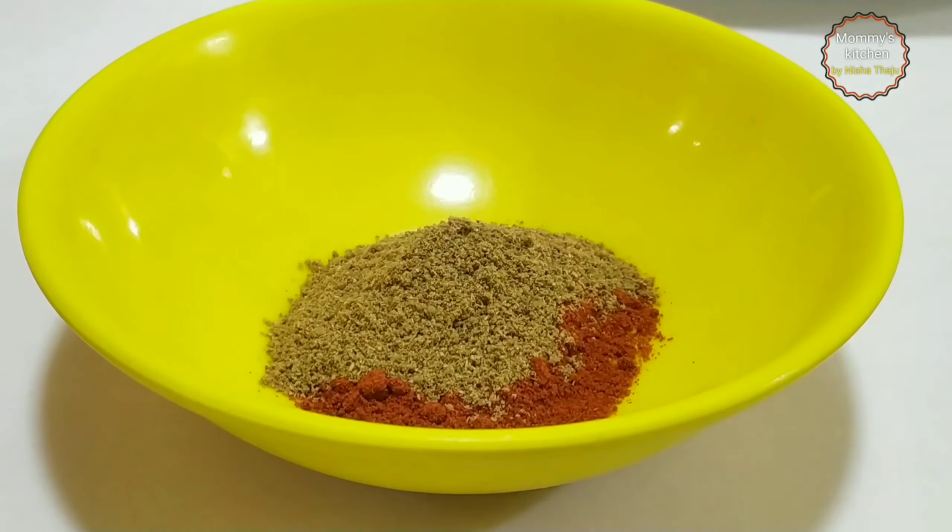Firstly, we're going to boil the potatoes. Into a pressure cooker goes the potatoes, then water as required, and I'm going to add salt. Mix it well, cover and cook the potatoes until done. I've already shared a perfect way to boil potatoes in my tips video — we'll share the link, you may have a look.